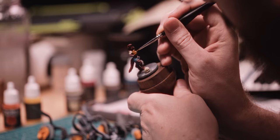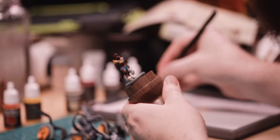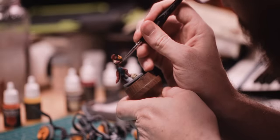I've now had multiple people reaching out following my progress photos with minis saying that they never would have guessed I'd get into miniature painting, and yet it somehow makes complete sense. It really is a perfect storm of my interests in 3D printing, painting, art in general, Dungeons & Dragons, and fantasy.